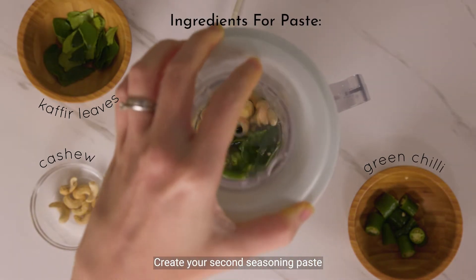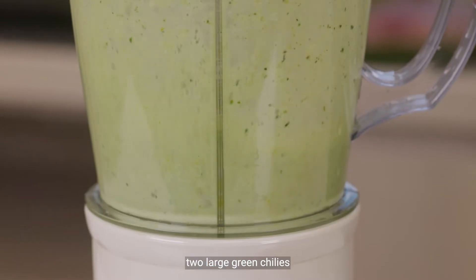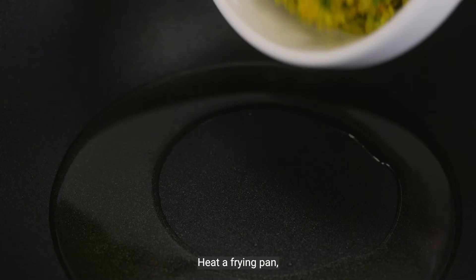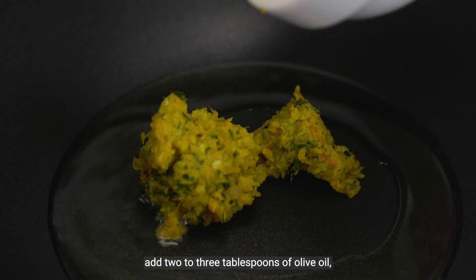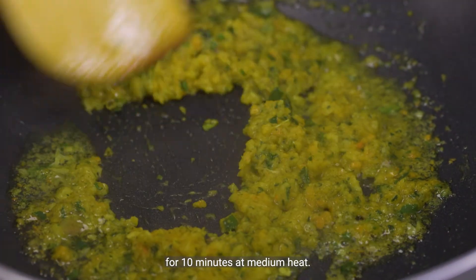Create your second seasoning paste by blending 8 soaked cashew nuts, half a cup of water, 2 large green chillies, and 3 kefir leaves. Heat a frying pan and add 2 to 3 tablespoons of olive oil, then fry the first paste for 10 minutes at medium heat.